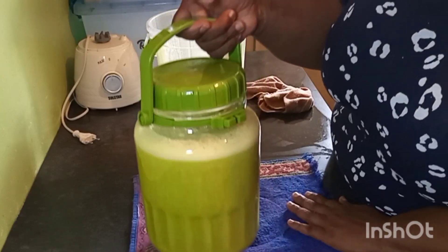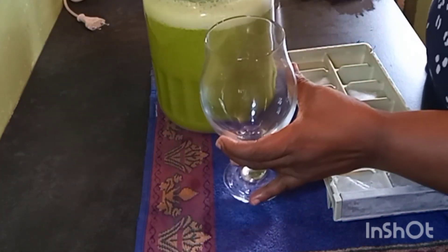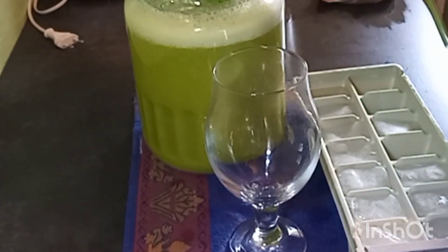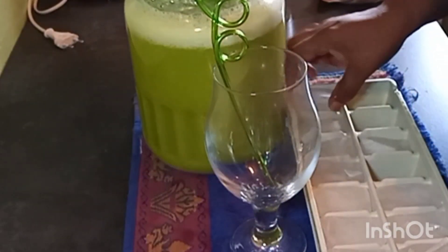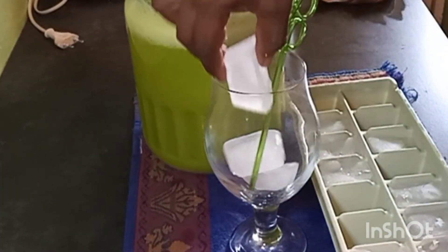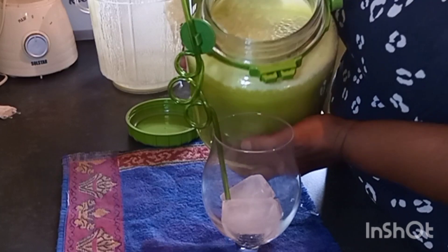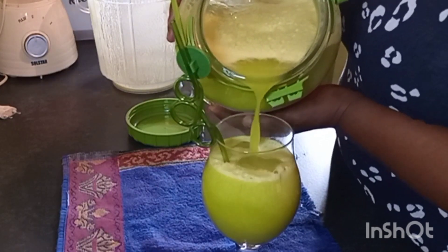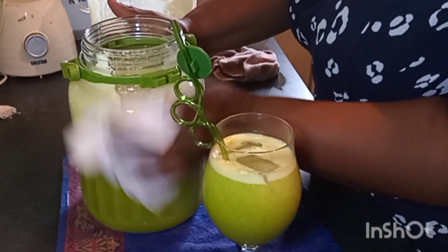Let me show you how we serve our juice. I'll need some ice cubes — we are going to serve our pineapple juice in a nice big glass with a spiralled green straw to match up with my setup. I just want to put some ice cubes into my jar because my juice has not been in the fridge. Now let us serve our juice. Look at that, guys — we wipe the rim so that it does not mess our fridge.